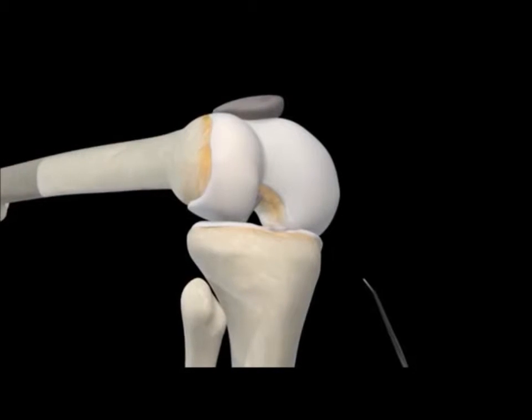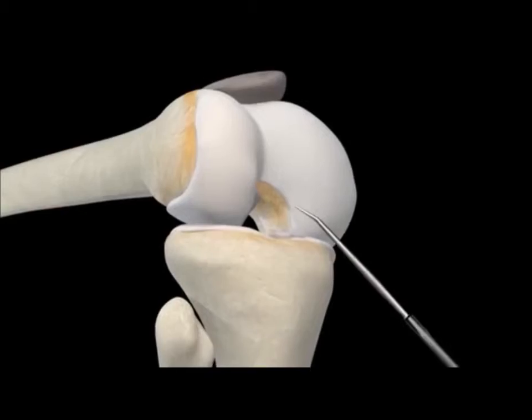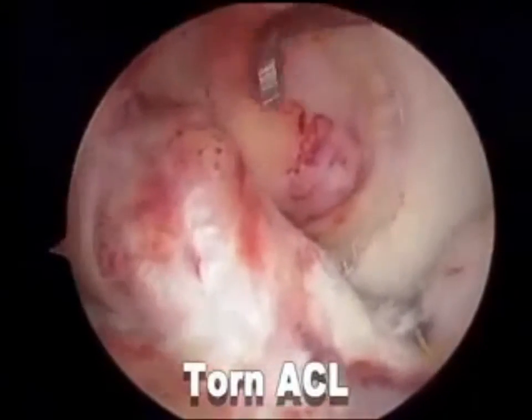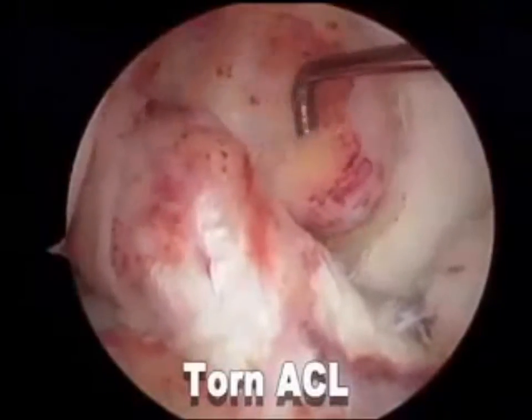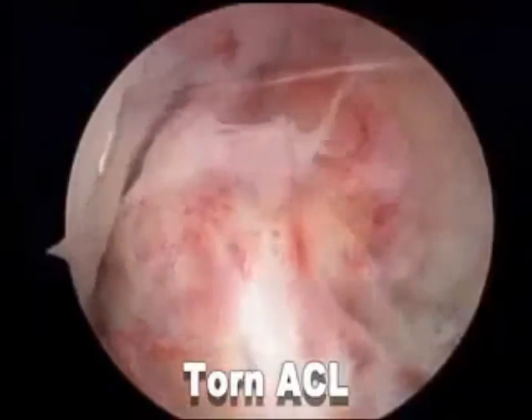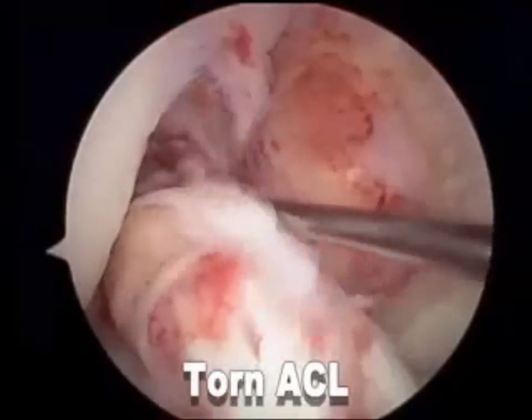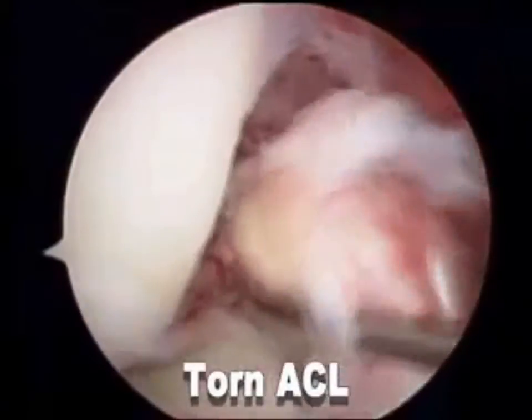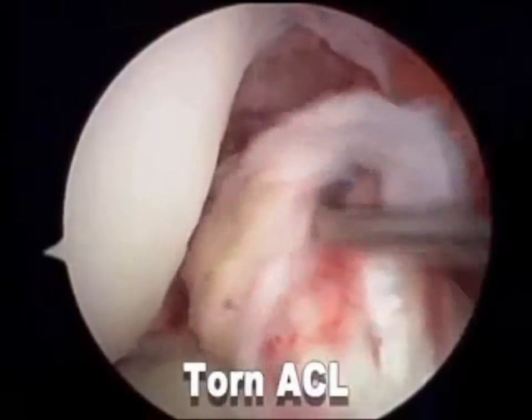To start the procedure, the surgeon will insert a probe to inspect the damaged joint. Now we're looking at the torn ACL. Here I'm probing the ACL and here the PCL. The ACL, as you can see, is just a stump here in the femoral notch. As I pull on it, it detaches from the femoral notch and you can see fraying and tearing. This is typically what a torn ACL looks like.